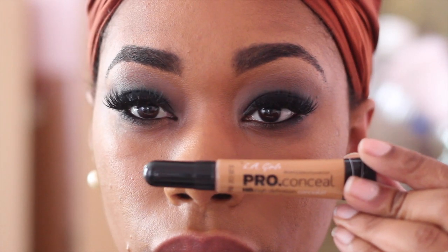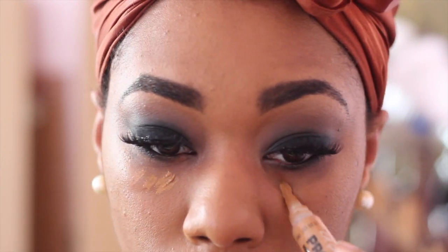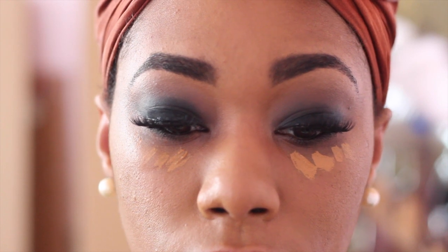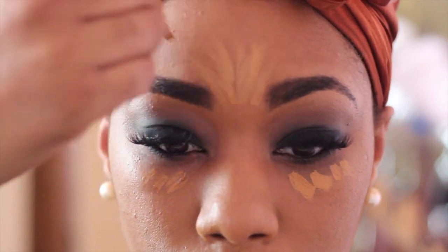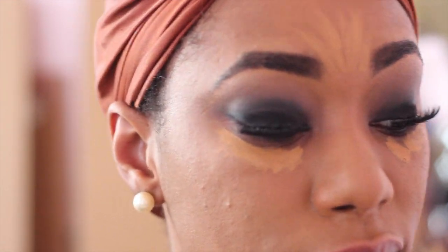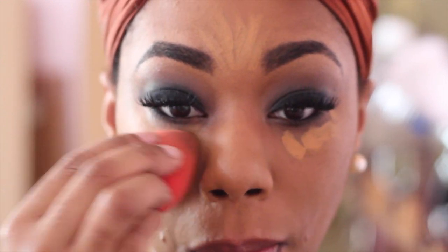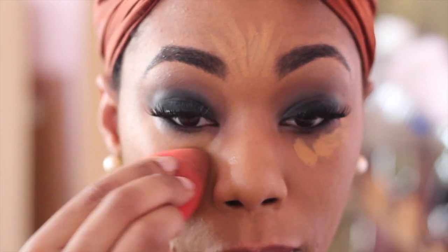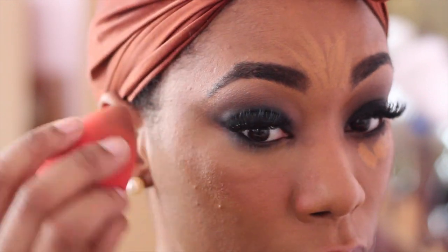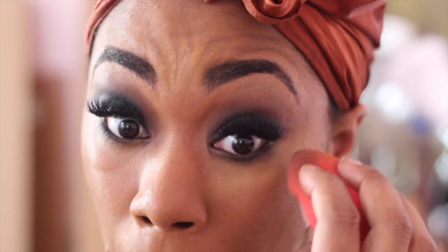Next, using my LA Girl Pro Concealer in the color Fawn, I'm going to use this as a highlight — a very subtle highlight — applying it underneath my eyes, right on my forehead, and a little bit on my chin. I'm going to blend all of this out with a wet beauty blender. I love beauty blenders for blending out highlighter and concealer; it helps get the excess product off your skin and gives you a really flawless finish.